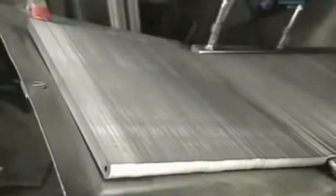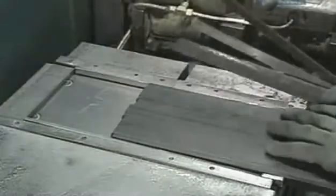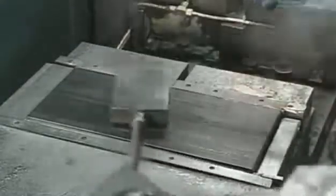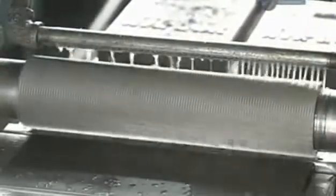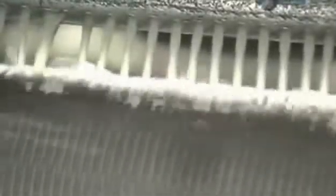Hacksaw blades are made from a wide range of steel alloys. Here, a thin band of steel feeds into a machine that cuts it into blanks of 30 centimetres long and 1.3 centimetres high. The blanks are loaded into a jig, 300 at a time, where they're compressed into a block for easier cutting. The block is then fed into a machine called a mill grinder, which cuts teeth into the upper side of the blanks. A water-based lubricant washes away the metal particles.